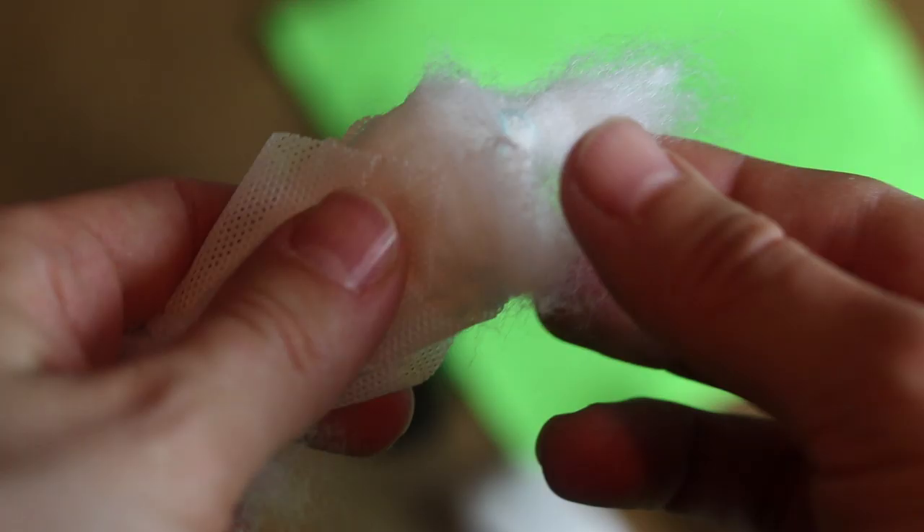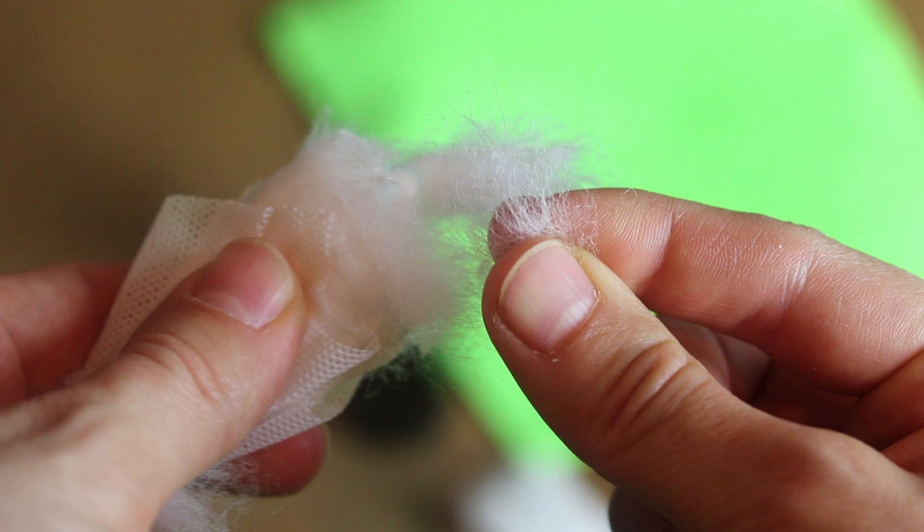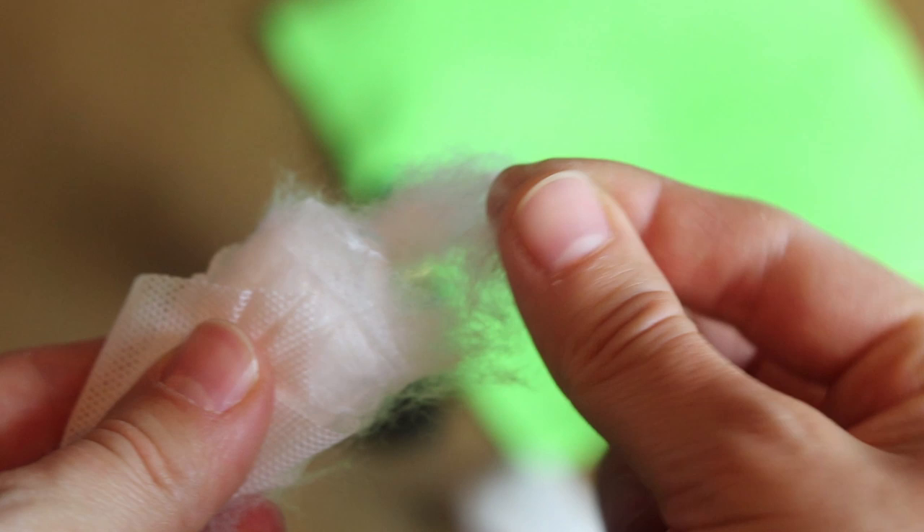I will be using cotton from a tampon as I usually do, because it's practical and easily accessible even if I'm on tour. However, cotton is something you can experiment with a lot and you can find different kinds of cotton on the internet by searching for viscose fiber.